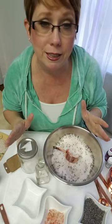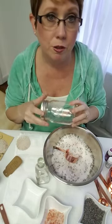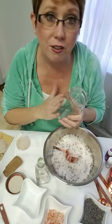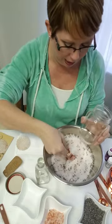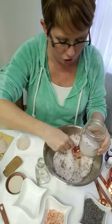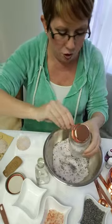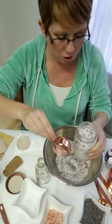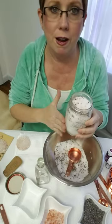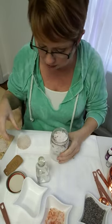Now let's talk about how we're going to give these to someone. These jars are a dollar at Michaels — you can get them in a set of 12 and save even more money. Just pour your bath salts in. I love the different textures: the rock salt, the pink Himalayan, the lavender petals, and the Epsom salt. It's beautiful. This would be enough for probably four or five baths, so it's a really nice quantity to give to somebody.